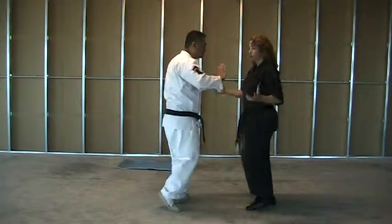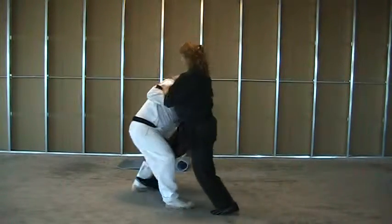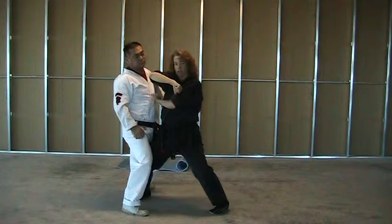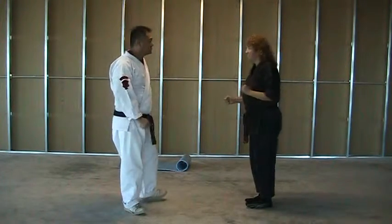So the push comes in — we're just going to run through it at medium speed. Palm, choke, step — and we're going to do that. Not a bad job, so we can do that one again.